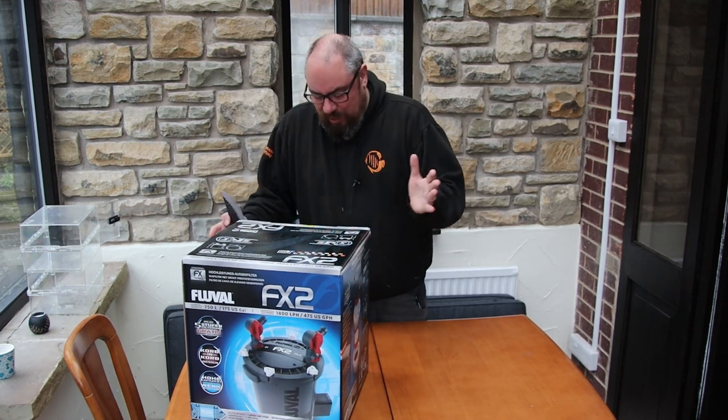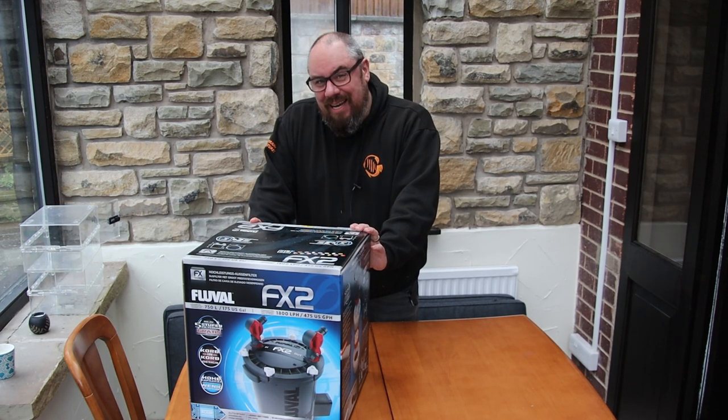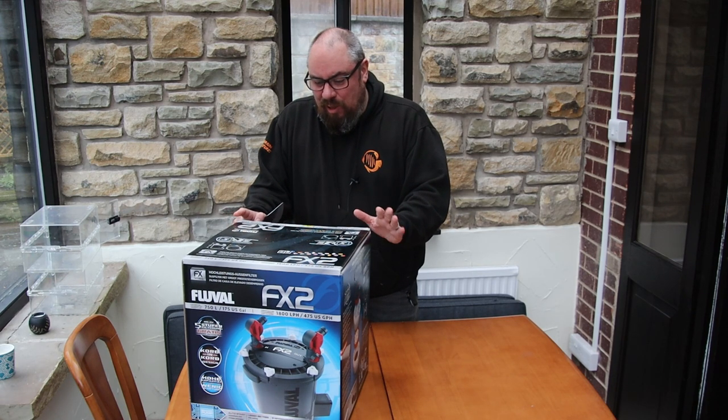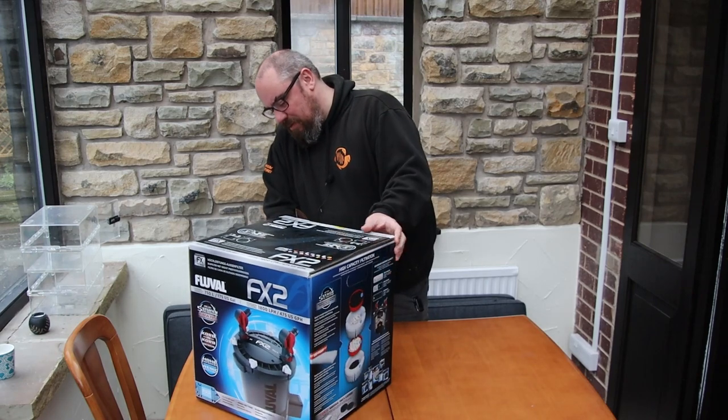This is going to be the unboxing video and a look at what's inside it. I'm going to put this on a tank - possibly my bucktooth tetra tank down in the fish room - and do a longer-term test of it. But we'll get it out now in this video and see what it's all about.